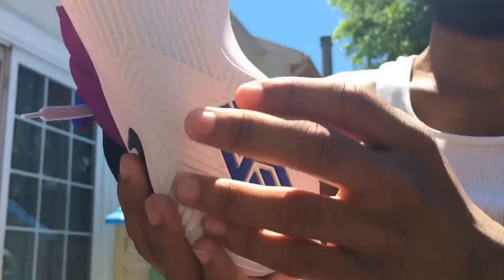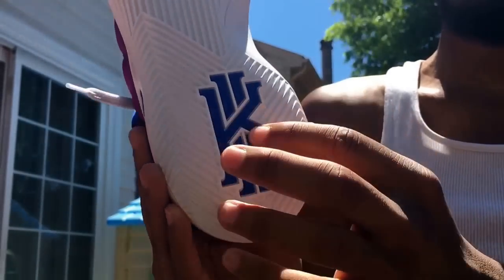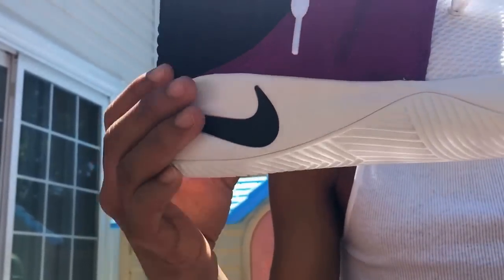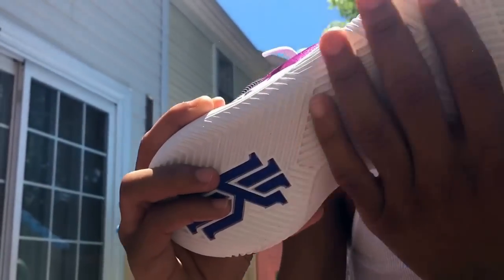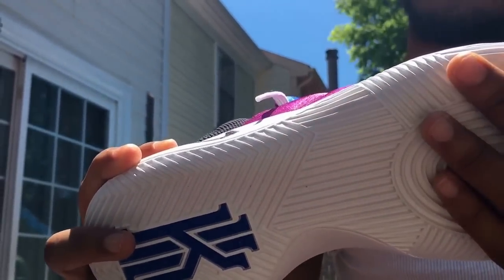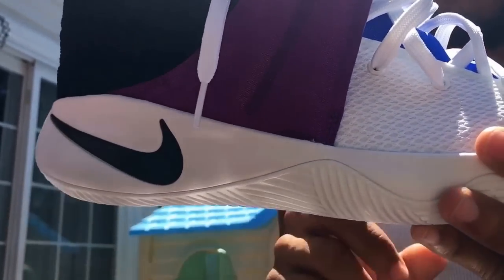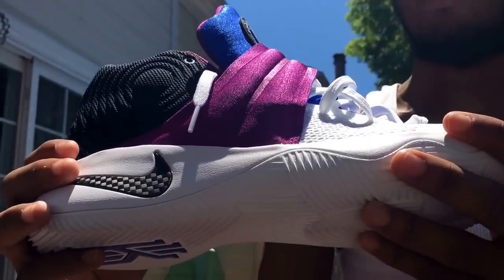All white bottom — I kind of like that. You got the blue Kyrie Urban logo with the two for his number, and the two for the shoe maybe. The all-white bottom looks clean but it's going to get real dirty. I think they should have made it an off-white, putting the shoe out around this time knowing that people are going to wear it a lot.